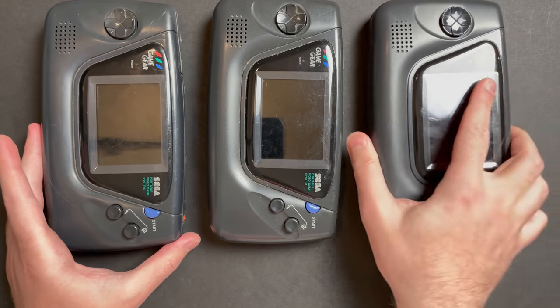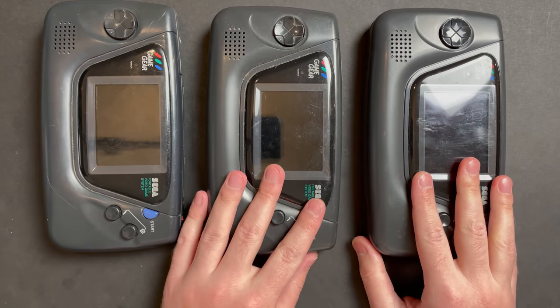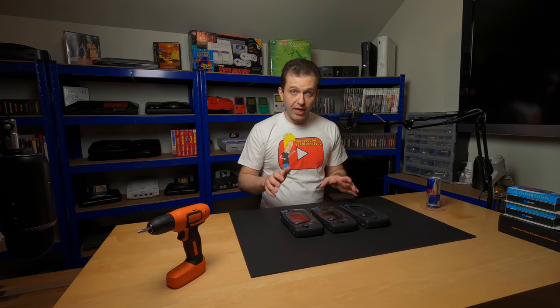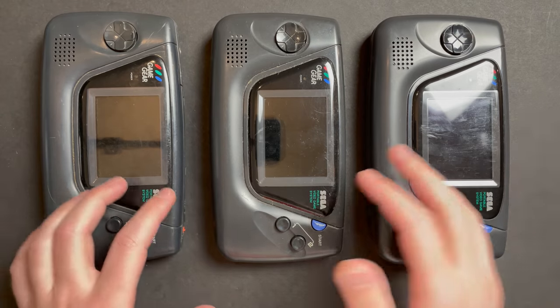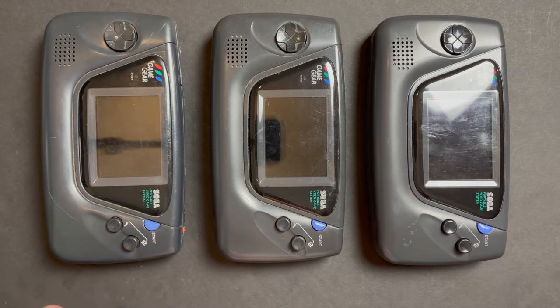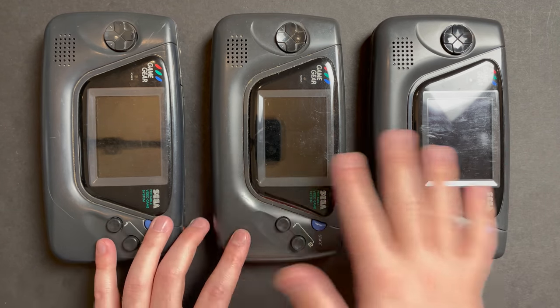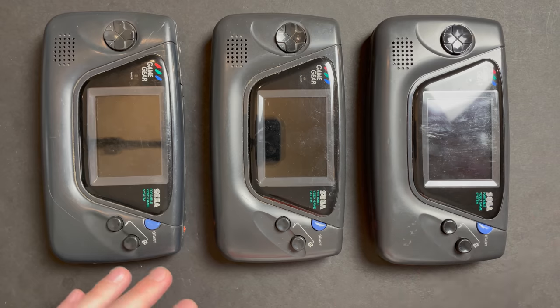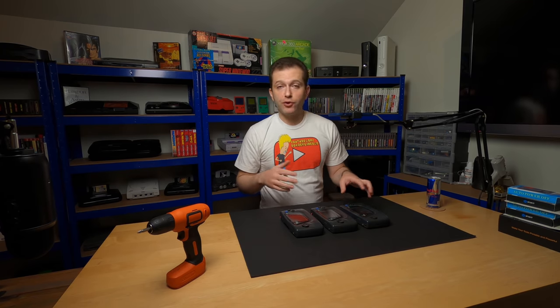Next month there will be another giveaway. All three of these non-working Sega Game Gears were very generously donated to the channel by James - thank you James. All three systems have some sort of issue either with video or with reading the card. They all power on though, and I think there's a very good chance we can get two out of three working, and maybe a smaller chance we can get all three working. I will fully repair and restore one of these Sega Game Gears for next month's giveaway, including a full recap and a new housing. The winner can enjoy it as is, or you'll have a fully restored Game Gear to mod to your heart's content.